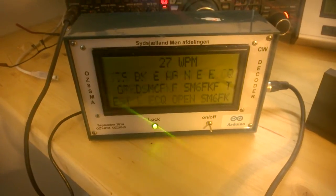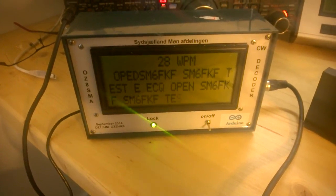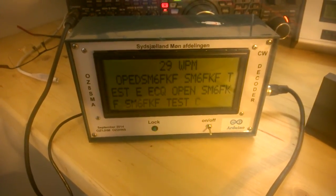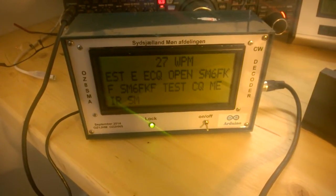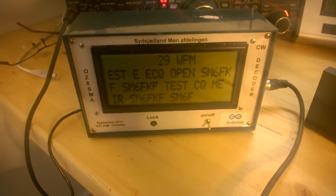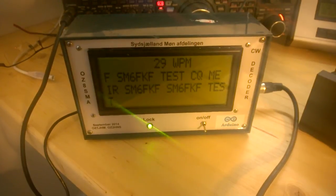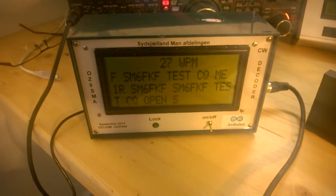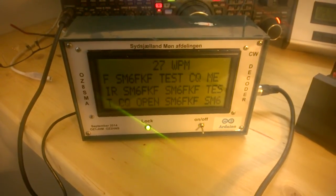Here you will very very fast learn how your friends are doing their CW. If the pauses between the letters and the words are wrong, then you will see it in the decoder immediately. So the next version will in fact measure, and I will call it not a CW decoder but a CW analyzer, to give some ideas of how to improve your Morse code sending.